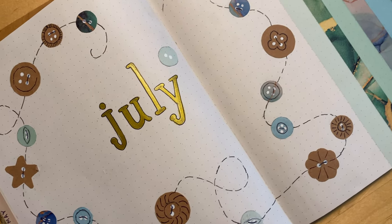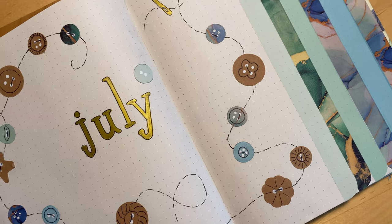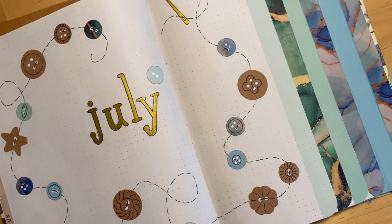Hello creepy friends and welcome to a new video. Today we'll be doing a button theme setup of my July bullet journal.